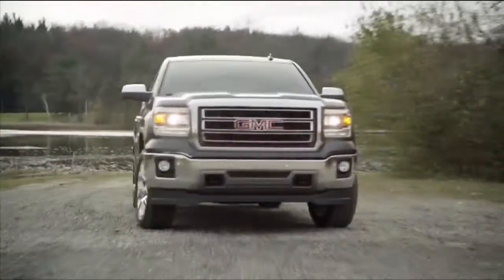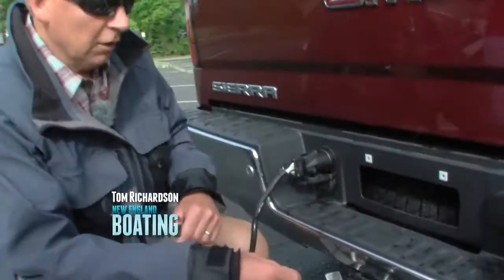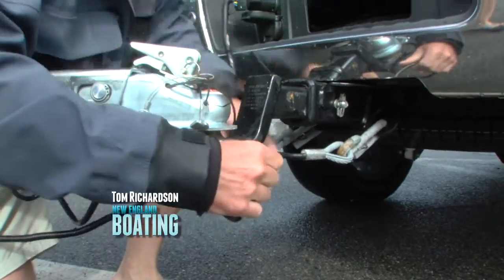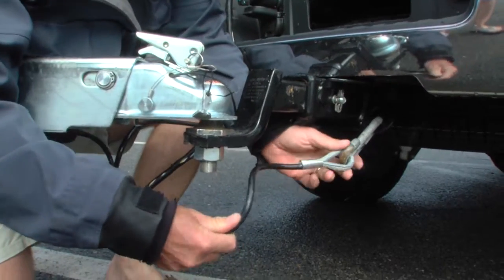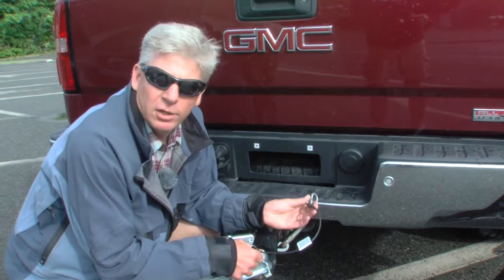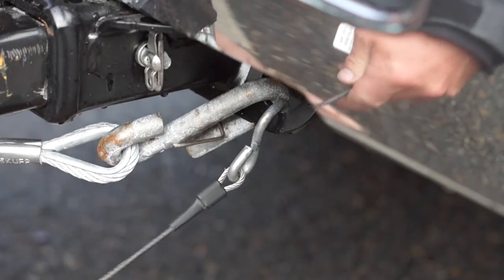Before you head off on your next trailering adventure, it's a good idea to run through a pre-trip safety inspection. One of the first things to check is make sure that your safety cables or chains are in good shape, that they're not rusted or corroded through, and make sure that they're clipped securely to the vehicle. Make sure that the brake actuator safety cable is also securely attached to the vehicle.